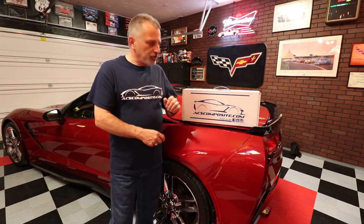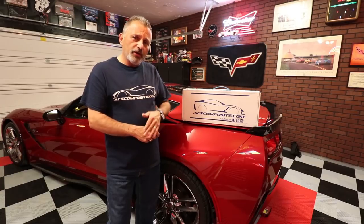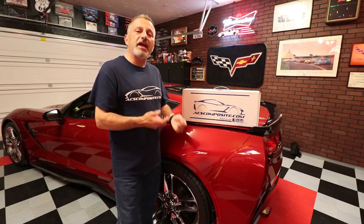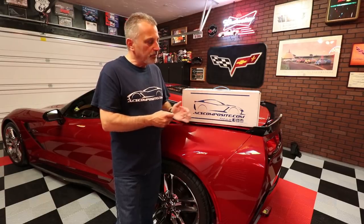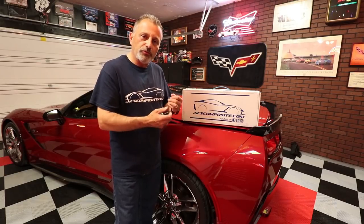Before I get started I just wanted to point out that I'm going to be doing this video with the car on the ground — we're not going to put it on a lift. Those of you who have watched my other videos doing the aero kit or the mud flaps, I've always done it on a lift. This one I wanted to show that yes, some of these installations can be done on the ground and I should still be able to get good camera angles. I'm going to be using my GoPro when it gets into the tight areas so you can see, and I'm going to try to give you multiple angles.